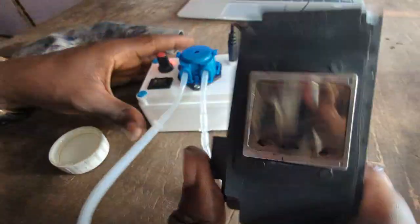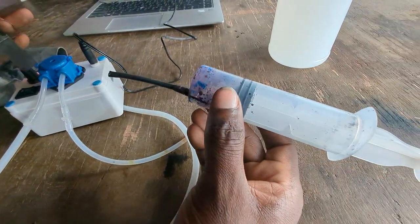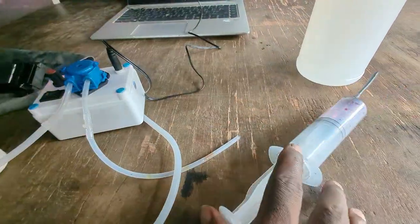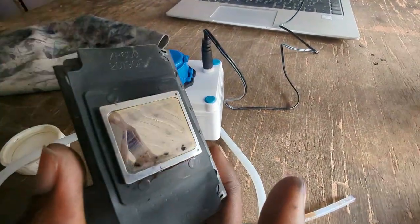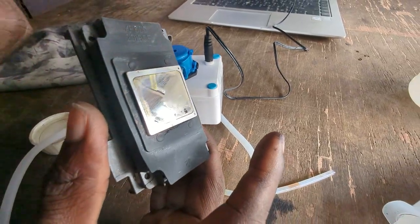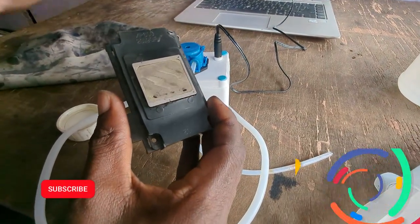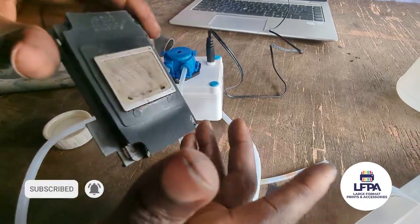What this machine really does is the equivalent of what the syringe does, only it does it continuously. With the syringe you only get to pull once and then push, but this machine does the exact same thing multiple times in a row. So it makes pushing ink out of these nozzles faster. If you have a blockage in your printer head and you keep running the pressure with the pump, it's far better than using your hand.